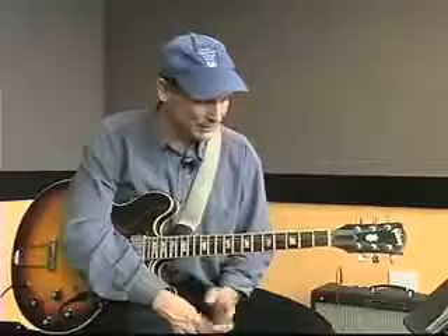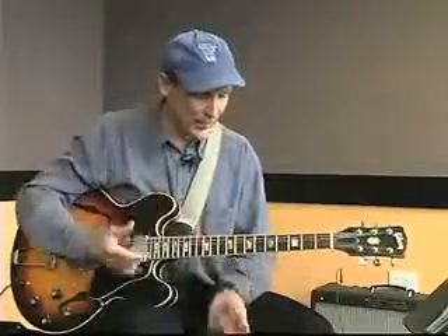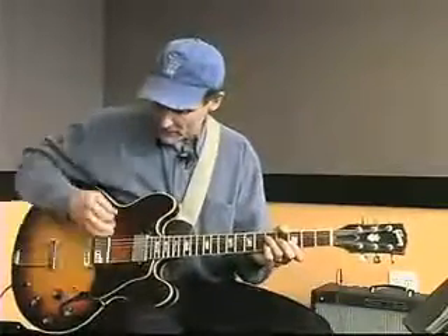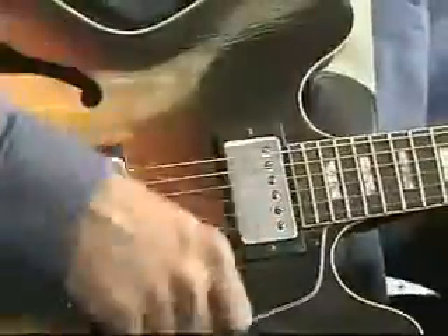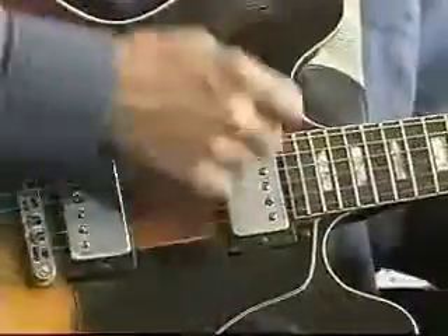One thing I want to include here is a little bit about the right hand as well. With my right hand, I'm playing an upstroke on every one of these chords. So all these off-beats I was doing, I was playing an upstroke.